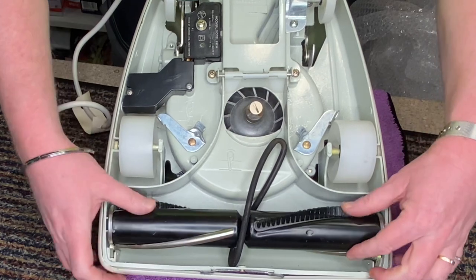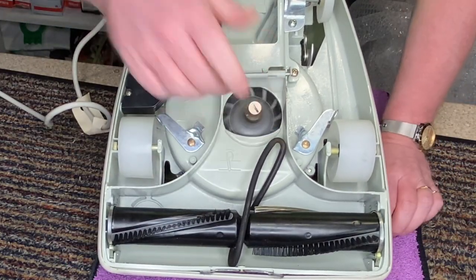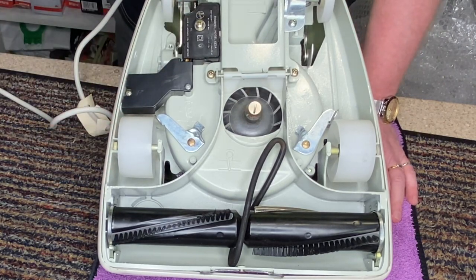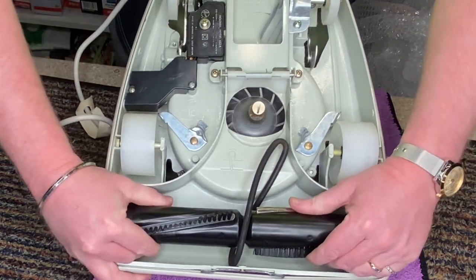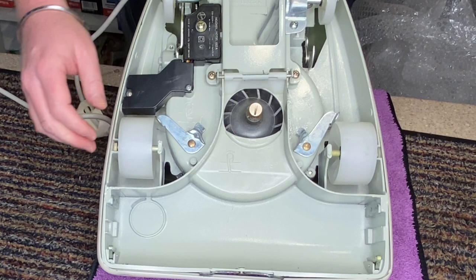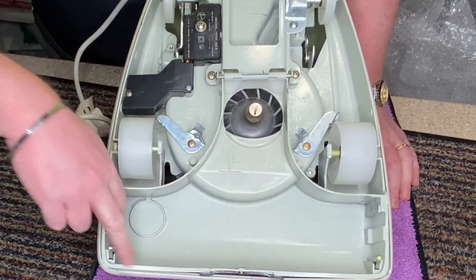Look at that pressure oil. Look at that motor — it's in fantastic condition. Look at the wheels. Everything. This was sold as new in box. So I'm going to remove the brush roll, and probably the original belt. Look at that. Absolutely fantastic.